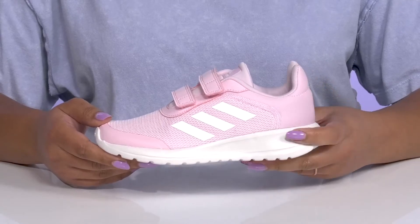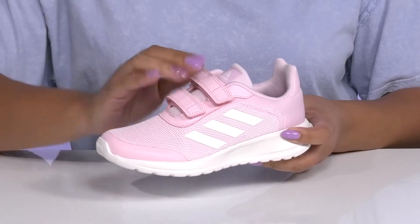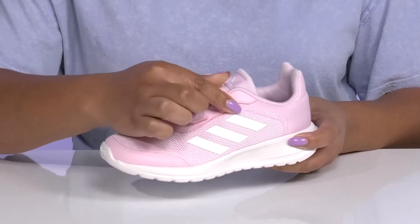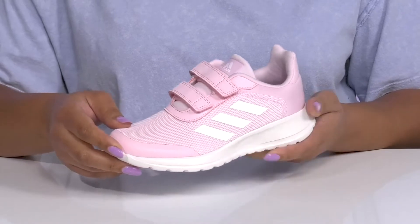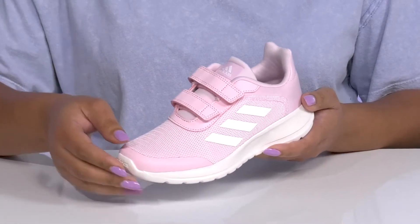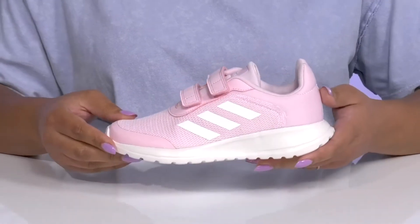These cute running shoes by Adidas feature a textile and synthetic upper with two straps that go over the vamp, that have adjustable hook-and-loop closures to give them a secure and custom fit and lock them into place. They have mesh panels allowing for breathability to keep their feet nice and cool, with an overlay and toe bumper for added protection and durability.